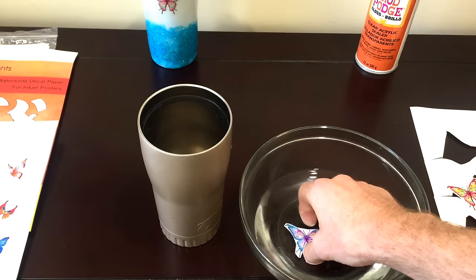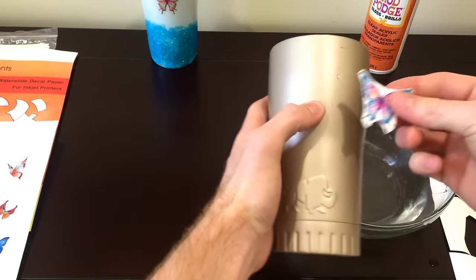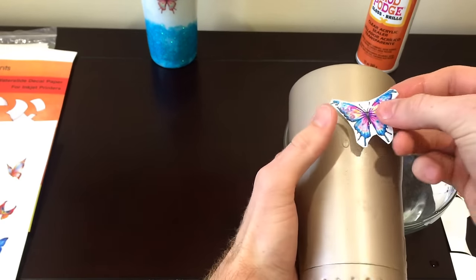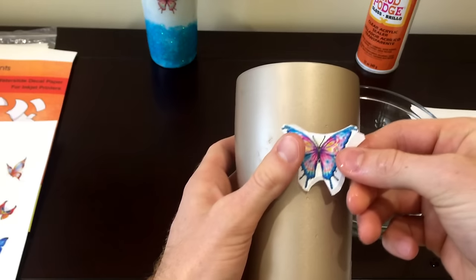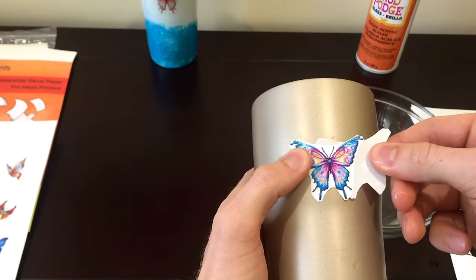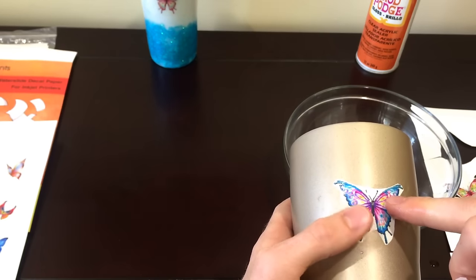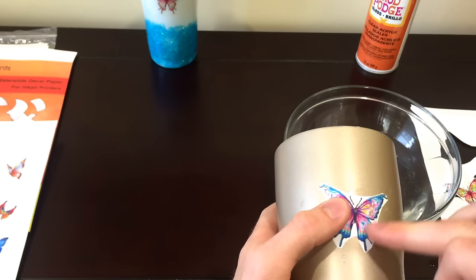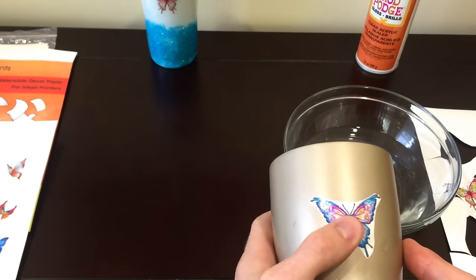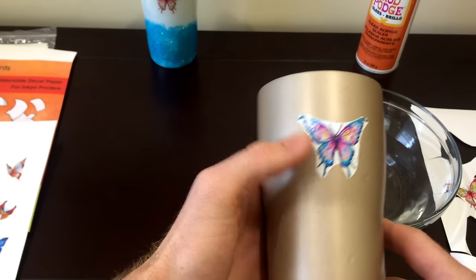Alright, it's been about 20 seconds. Take it out, and let's put it over here. Kind of slide it off gently — see that? The backing comes off. This is white waterslide, so the background shows. I didn't cut it that closely, but that's one thing to keep in mind. Kind of slide it around and slide it up. So that's white waterslide.